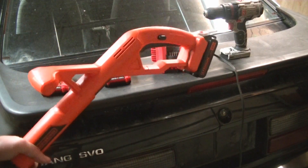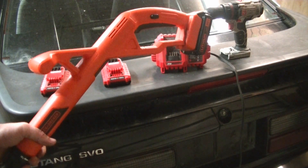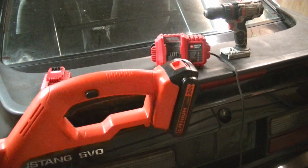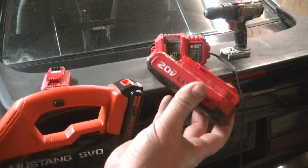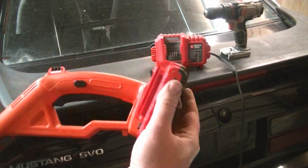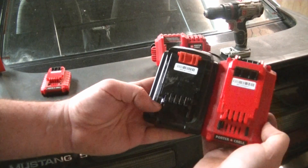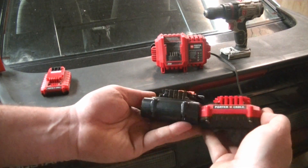Then I got to looking at the battery pack for my Porter-Cable stuff — my drill that sounds like it's going to die any minute, and I have another oscillating tool that did die. I have a couple of battery packs and thought, man, these look pretty similar. So I got to looking at them side by side and they're very similar.